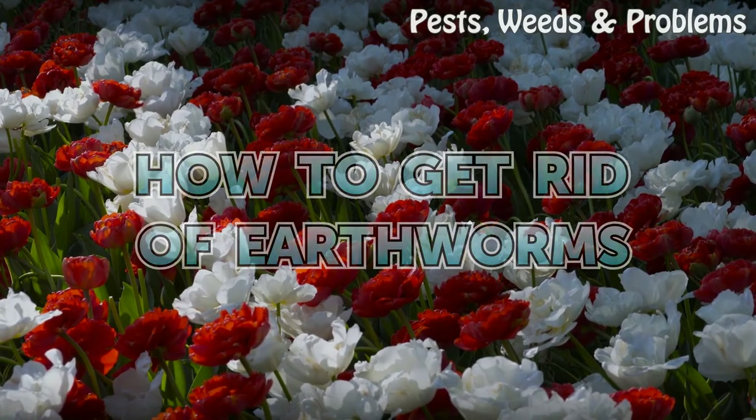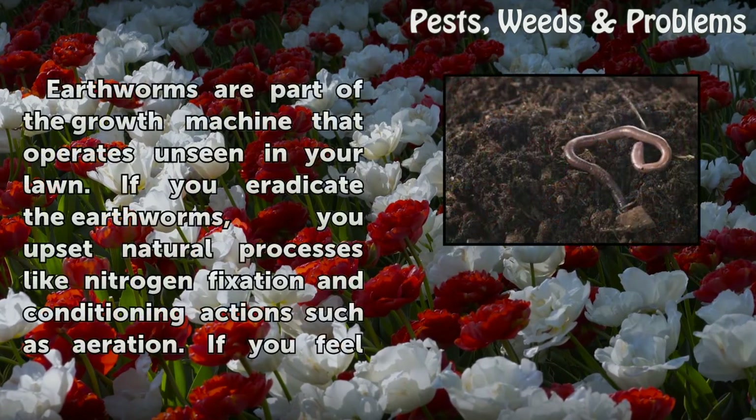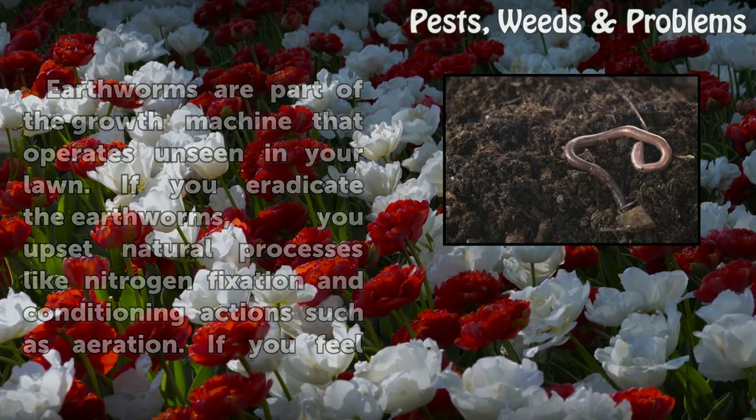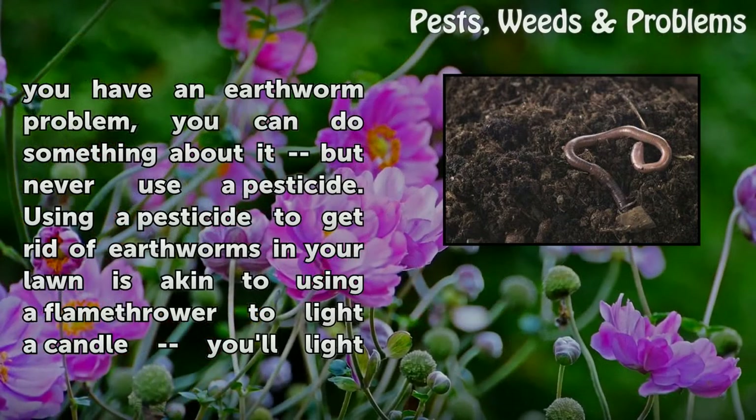How to get rid of earthworms. Earthworms are part of the growth machine that operates unseen in your lawn. If you eradicate the earthworms, you upset natural processes like nitrogen fixation and conditioning actions such as aeration.